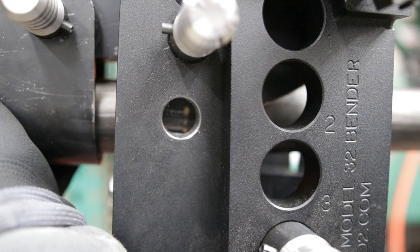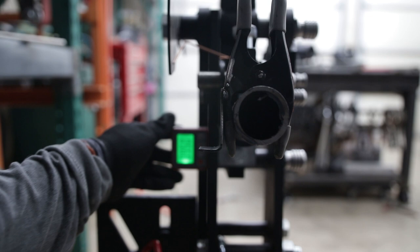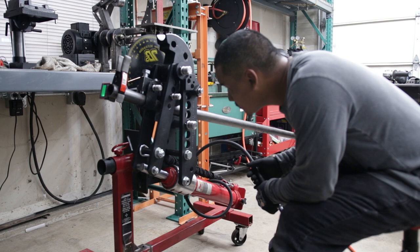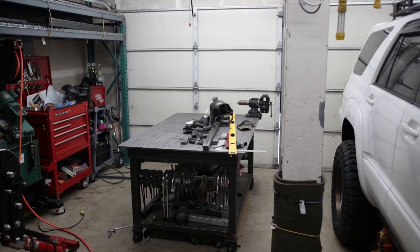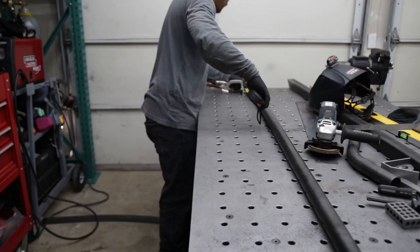I grabbed the piece of round tubing and headed over to my tube bender to make the bends. This one was made by JD Squared, mounted on a custom stand I made for it. Before making my first bend, I use my homemade degree indicator — this helps me make sure that my second bend sits in the same plane as the first. After the first bend was created, I measured the distance from where the first bend ended, then marked where the next bend would begin.